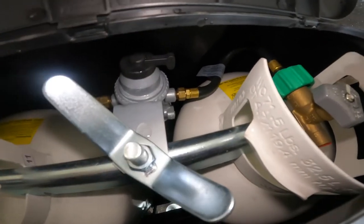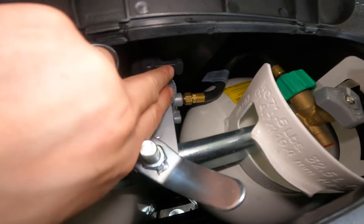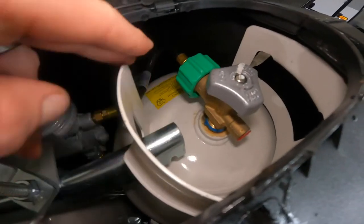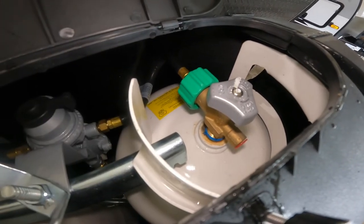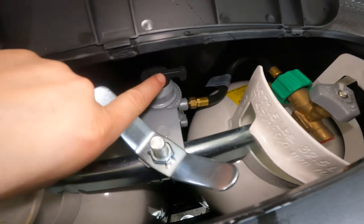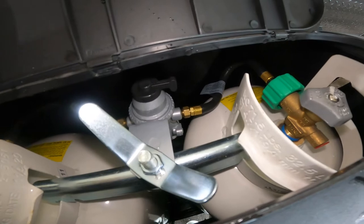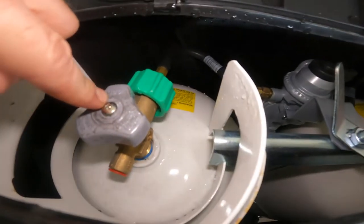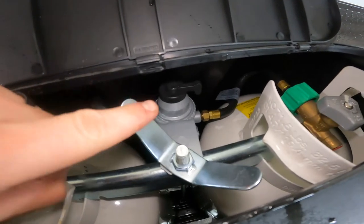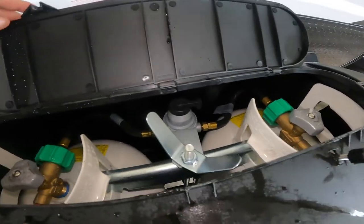On cold nights with your furnace running, the regulator handle pointing to a given tank will draw from that 30 pound bottle. In the event that bottle drops below a predetermined amount of pressure — determined by the regulator and not adjustable — it will automatically cross over and draw from the other bottle, regardless of which direction the handle is pointing. So you don't have to get out on cold nights and switch the bottles over manually.